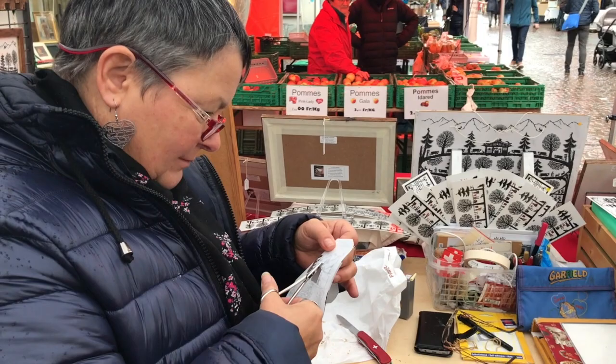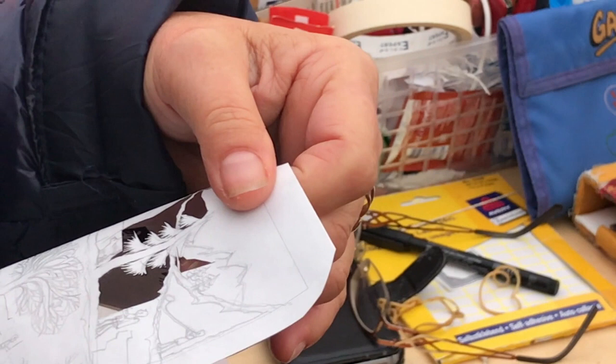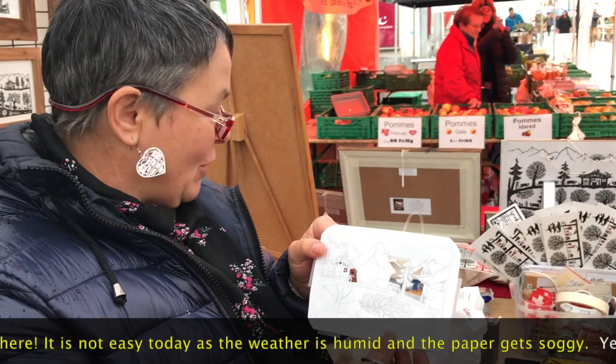This is Katherine Schmidt doing Scherenschnitte with little scissors. She does beautiful work. Wow, amazing! And today it's not easy because it's so humid that the paper is wet.